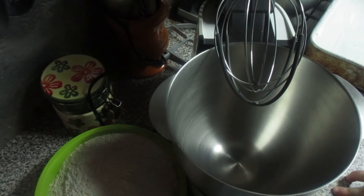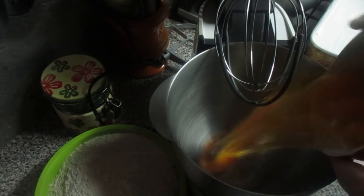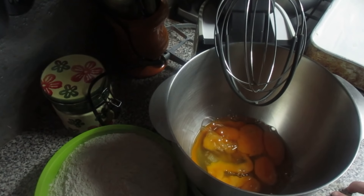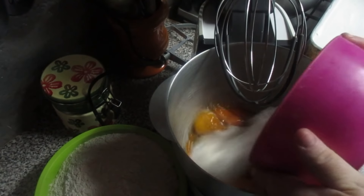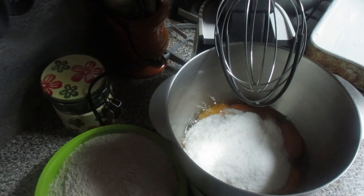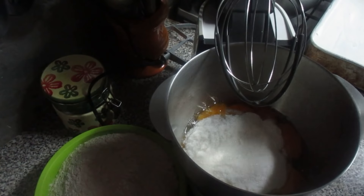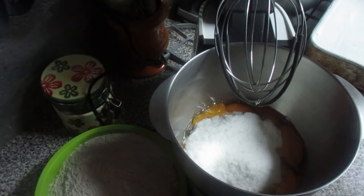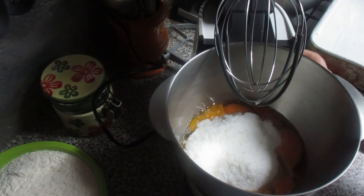Em primeiro lugar, vamos colocar os ovos e vamos colocar o açúcar. Este bolo é muito fofo, mesmo muito bom, é uma delícia. Agora vamos bater até virar um creme.